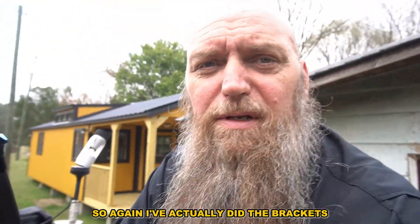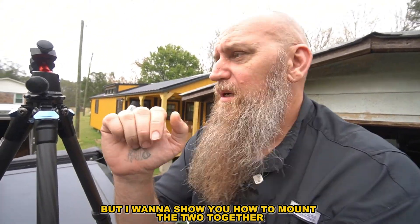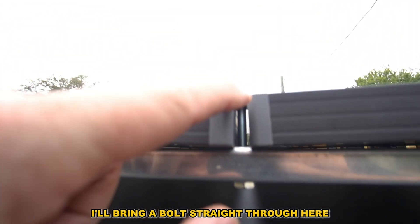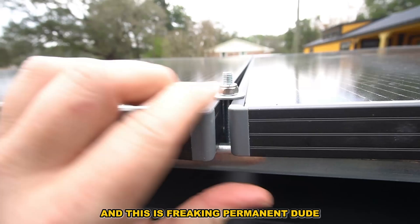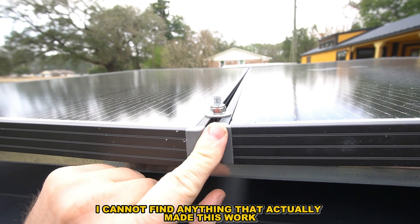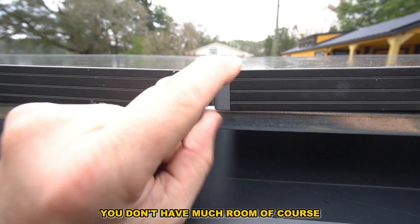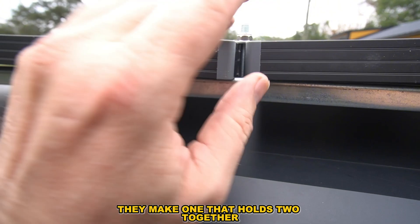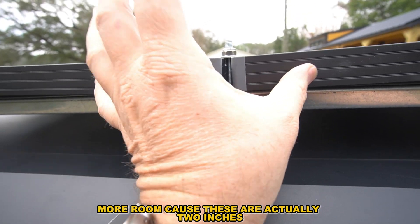I actually did the brackets — went to Ace Hardware and got those along with some screws and hardware. To mount the two panels together, if you take a look right here, I'm going to bolt straight through and put a washer on the bottom and top, then just screw that on — this is freaking permanent. I couldn't find anything online that made this work. If you had plenty of room you could just put one clamp on there, but I don't think they make one that holds two panels together, so you'd need two clamps, which takes up even more room.